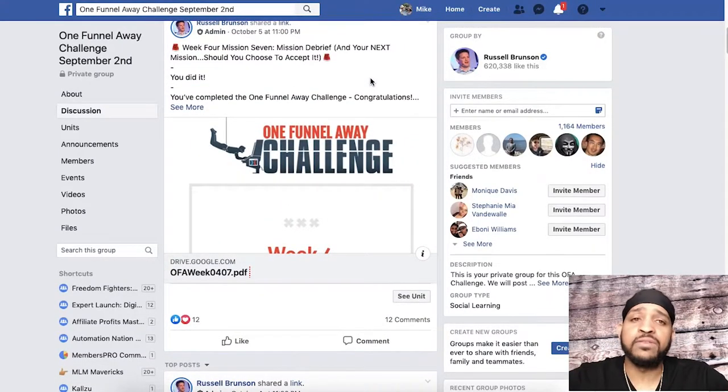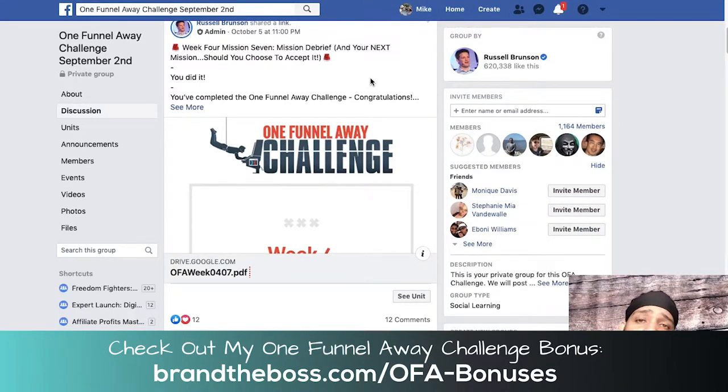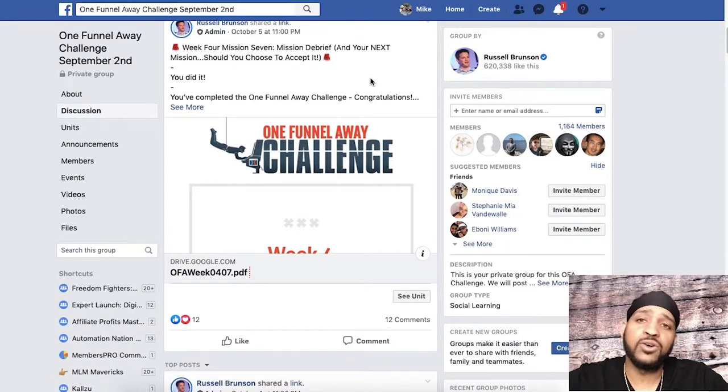If you haven't bought the challenge yet, I also have bonuses that I'm giving out to those who use my link to purchase or jump into the challenge — I'll leave that link in the description. If you like the bonuses, you can go ahead and jump into the challenge using my link and I'll give you those bonuses as well. If you have any questions at all, leave them in the comment section. If you've taken the challenge, let me know what you thought about it — how many times have you taken it? Because a lot of people take the challenge more than once. If you liked the video, please give it a thumbs up and subscribe. If there are any other specific things you'd like me to touch on concerning the One Funnel Away Challenge or ClickFunnels, leave it in the comments as well.